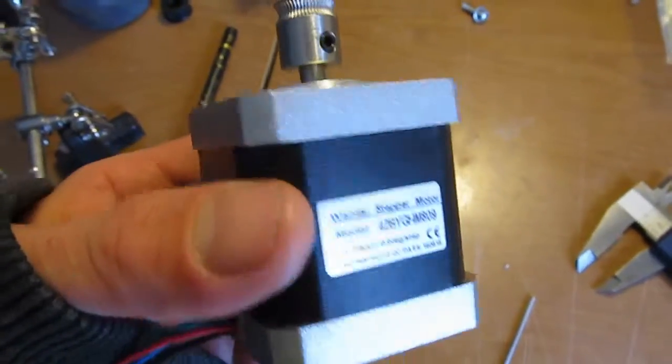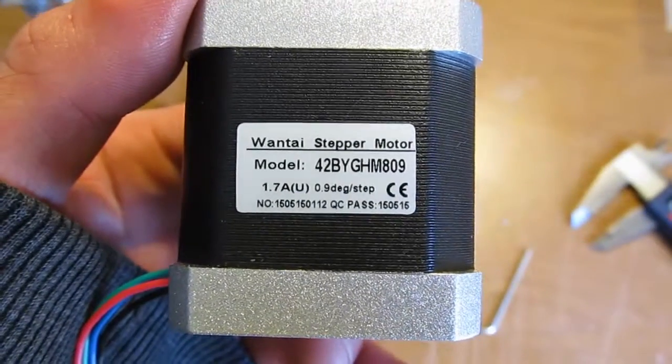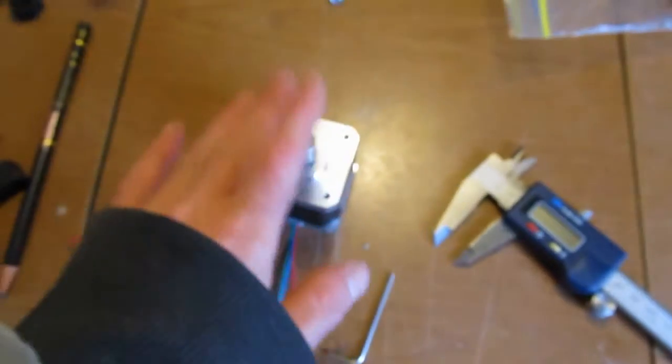Got the motor for the extruder. Got these from SparkFun — got four of them.